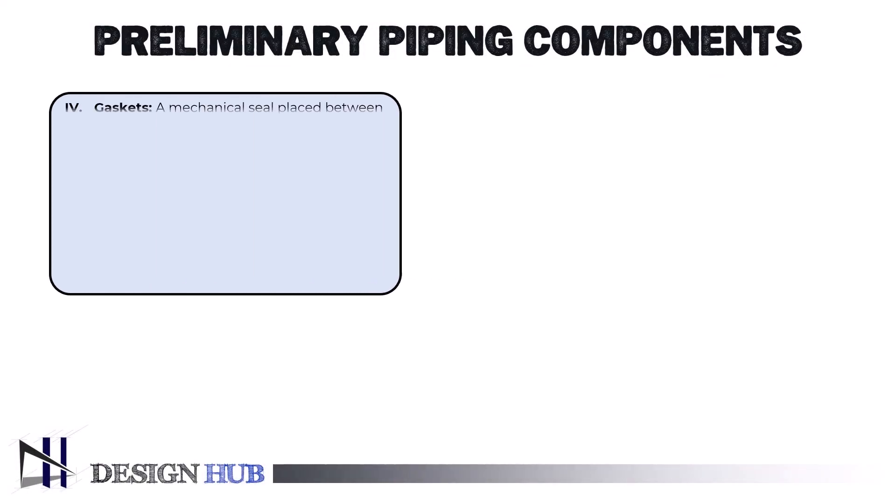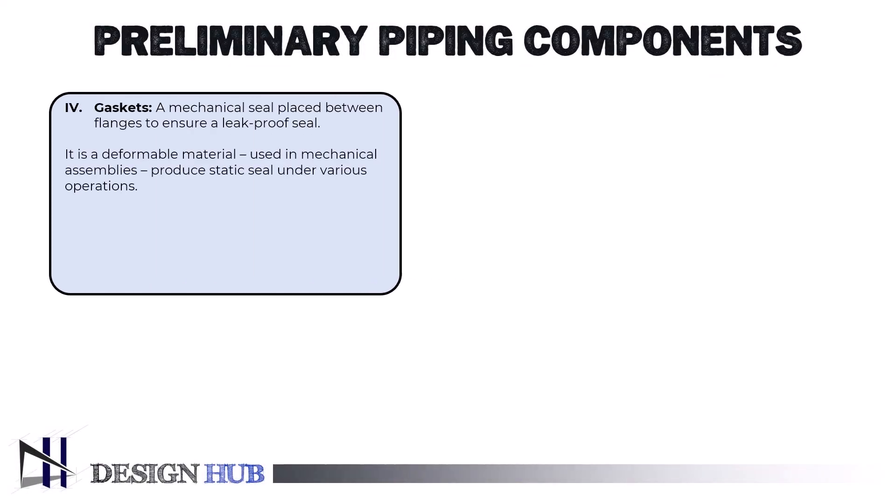Hey there, welcome back to the channel. In today's video, we'll be talking about three important types of gaskets used with ASME flanges.